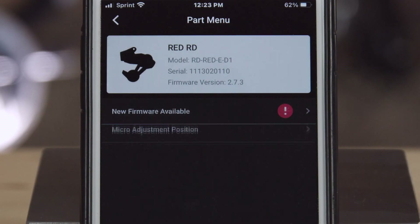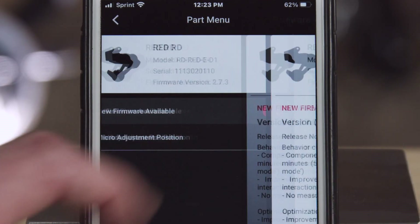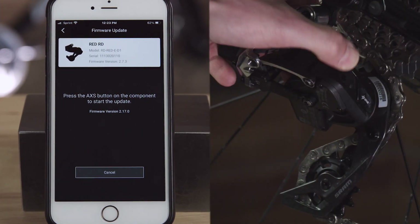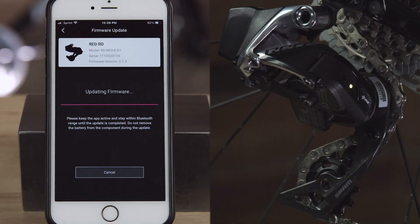You can then press on each component to check for firmware updates. Updating to the latest firmware ensures you get the best possible performance and every feature currently available.